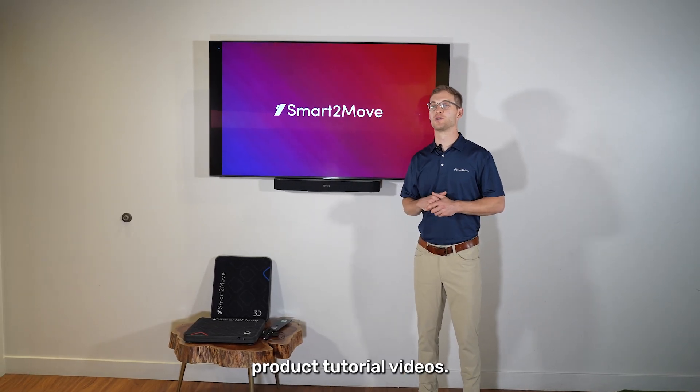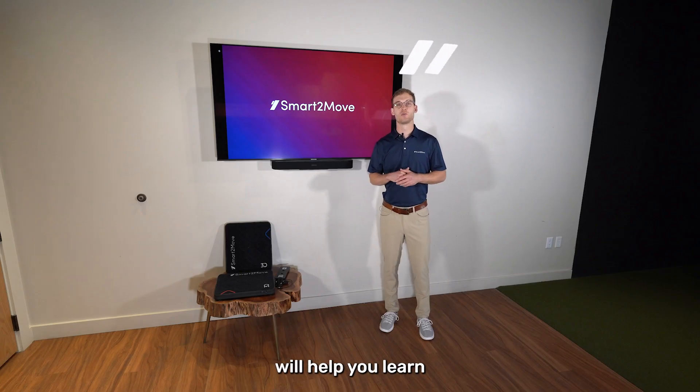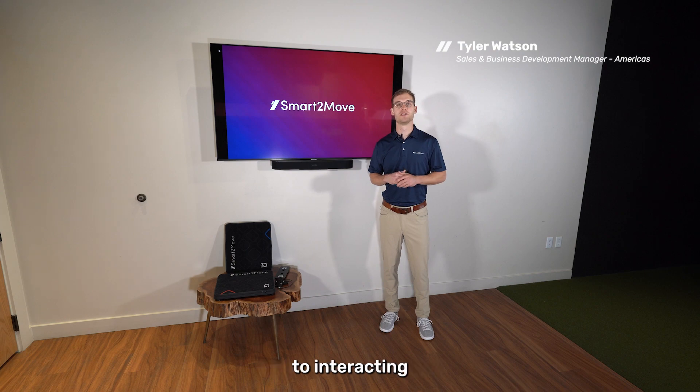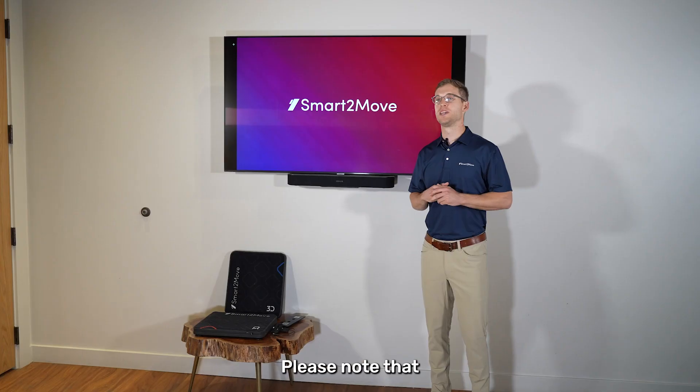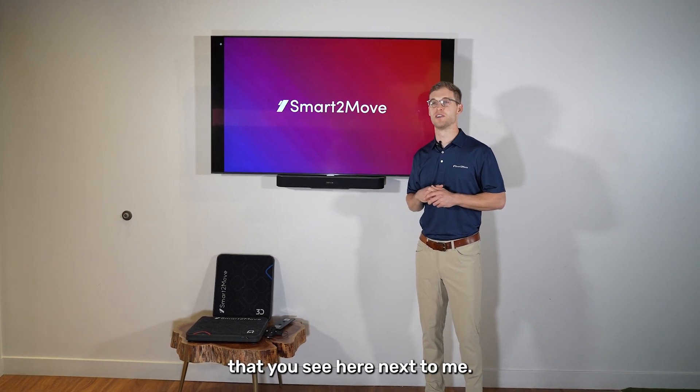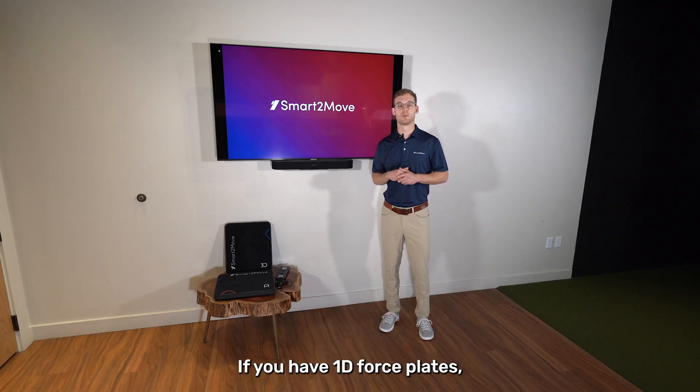Welcome to Smart2Move's product tutorial videos. In these videos we'll help you learn everything you need to know, from setting up your new force plates to interacting with the Smart2Move app. Please note that these videos are focused on our new 3D dual force plates. If you have 1D force plates, the process is nearly the exact same and you can still use all of this content.